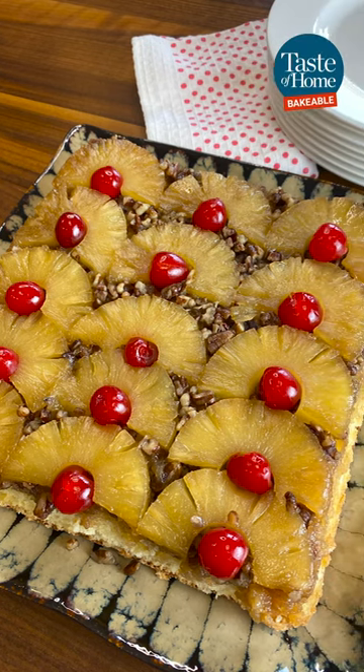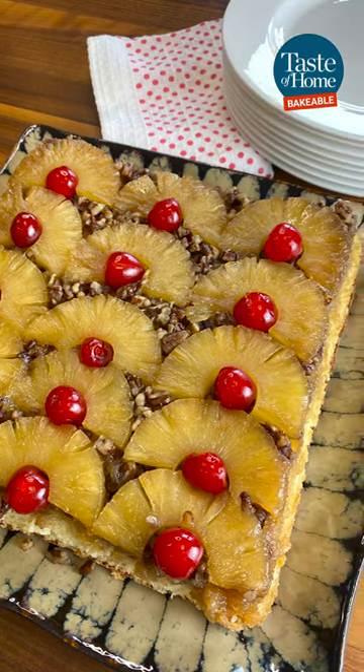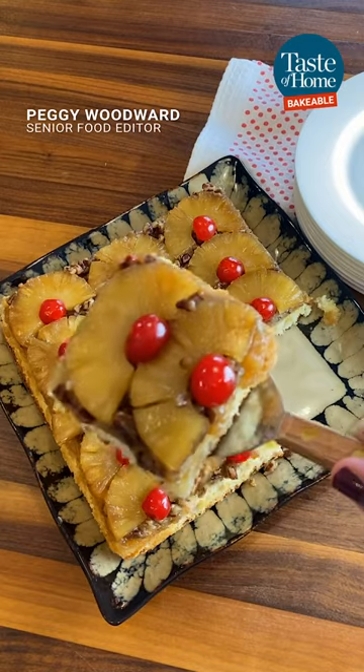For our April Bakeable Challenge, we're making this classic pineapple upside-down cake. Thanks to Bernadine Melton in Kansas for the recipe.